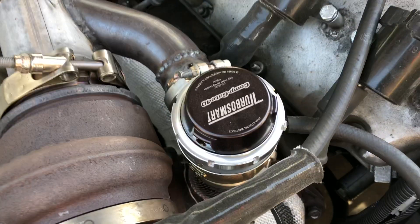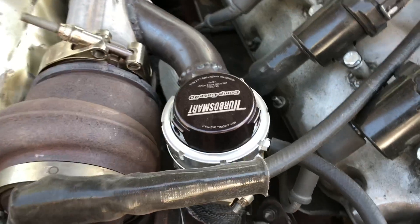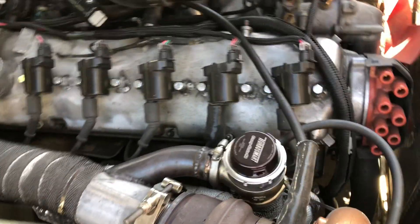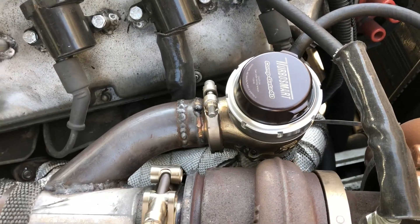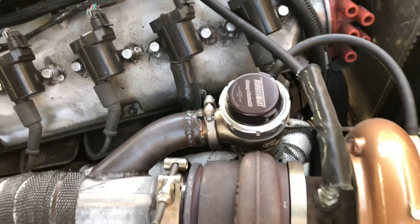I got a Turbosmart CompGate 40. I've played around with some Chinese wastegates and not had very good luck. I wasn't really feeling it on this project — I just wanted no problems — so I went for a nice wastegate.